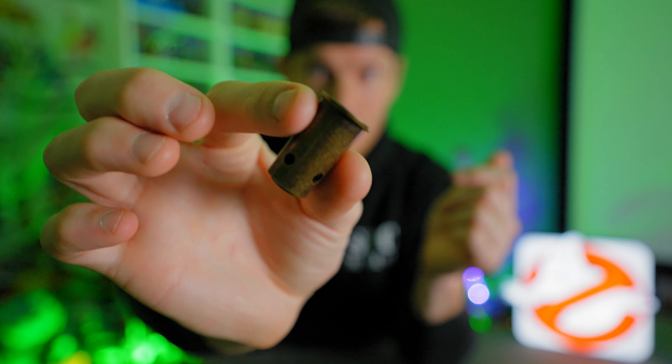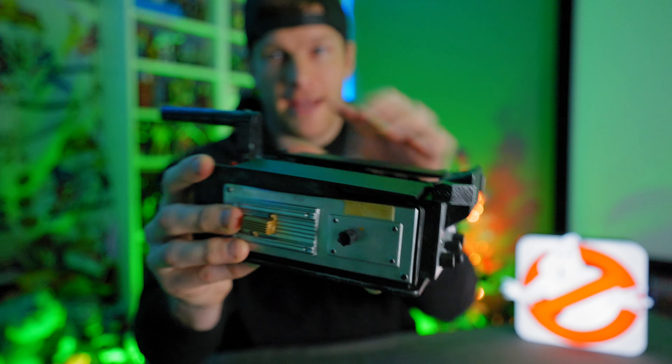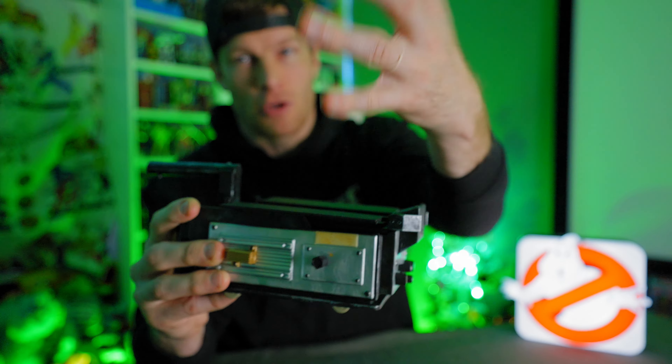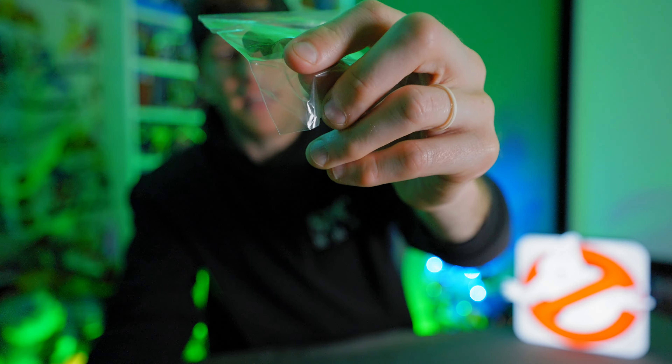Solid construction — it has little fake wheels on the bottom. It doesn't roll, but it's an incense burner, so you really don't want to be rolling this around if we're being honest. It comes with this really cool standing tray that has the Ghostbusters symbol on both sides of it, so it really doesn't matter which way you display it.